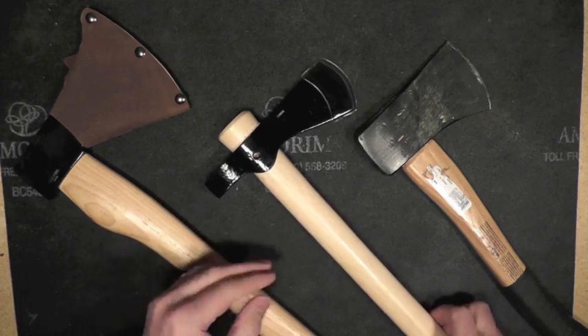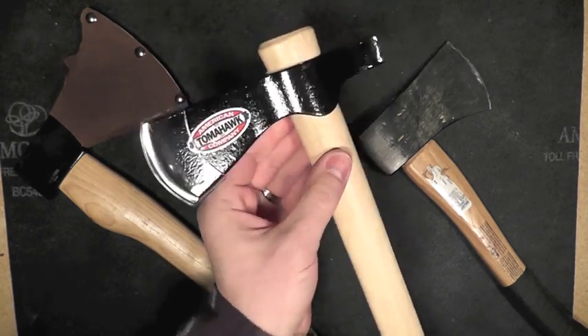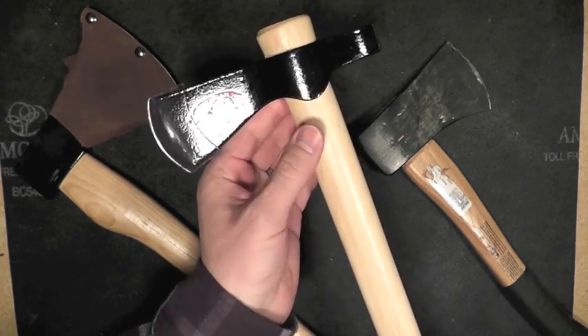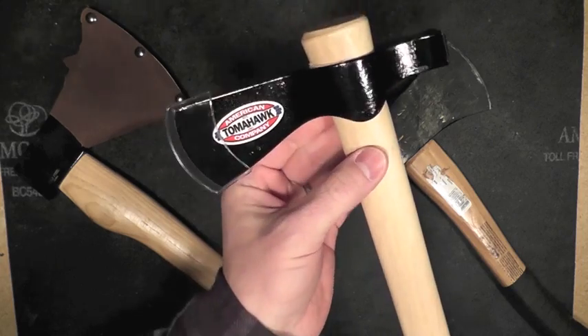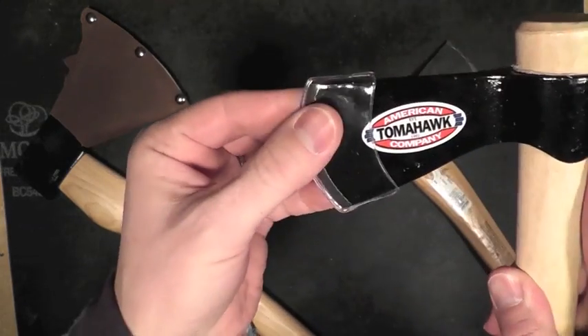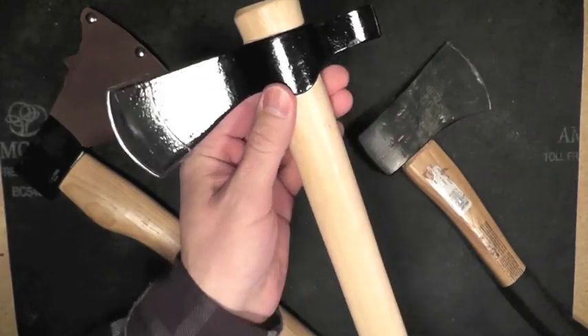This video is about the Cold Steel Trailhawk. For any of you Cold Steel Tomahawk owners, I want some feedback here. You can obviously see this is brand new — it's still got the plastic on it actually. I want to know if this is normal.